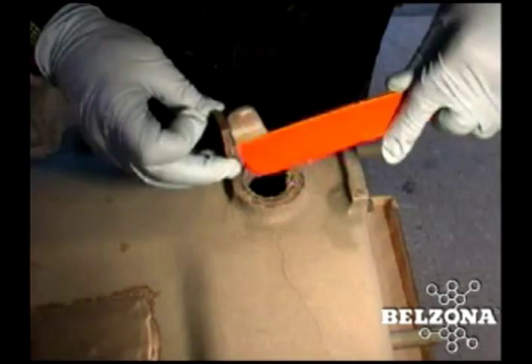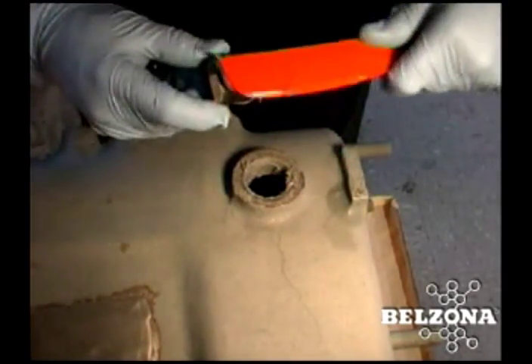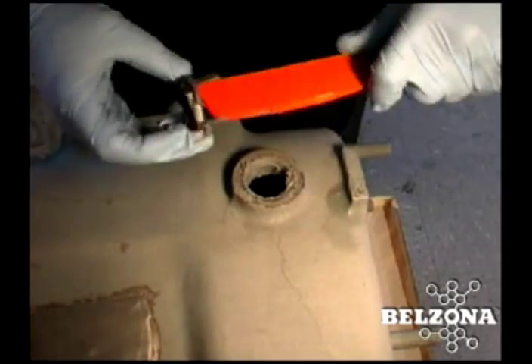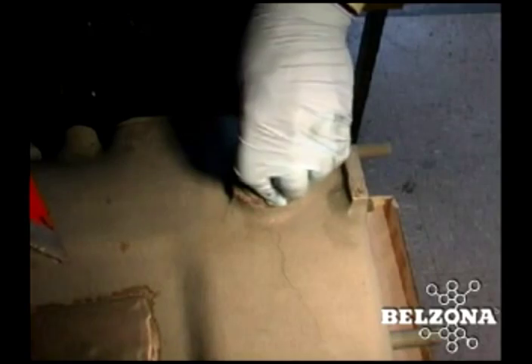The bolt is then simply put into the hole, twisted once to blend the two layers of the Belzona material, and the assembly left to cure for an hour and a half before removal of the bolt. This 100% solids material doesn't shrink as it cures, creating a perfectly mated thread pattern.